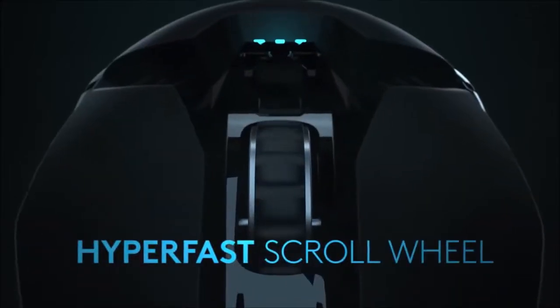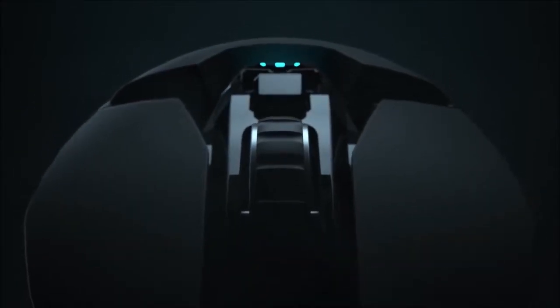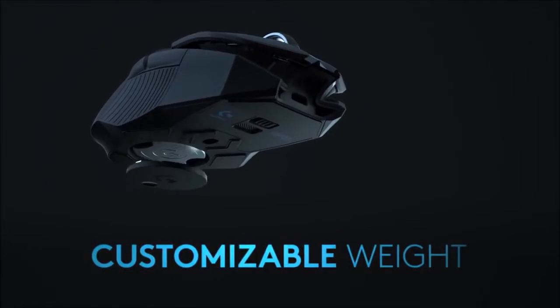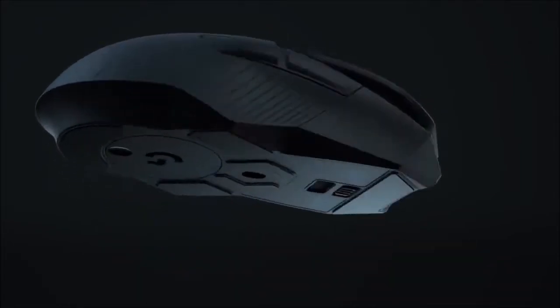Lightspeed is the technology this mouse uses to communicate with the wireless receiver. It uses the usual 2.4 GHz frequency band, but according to Logitech, the G903 has a response time of just 1 ms, providing the same responsiveness as any wired mouse.